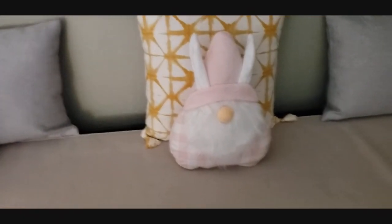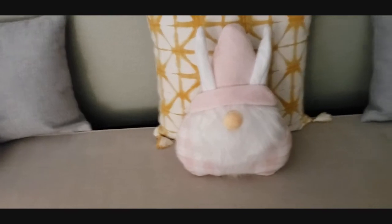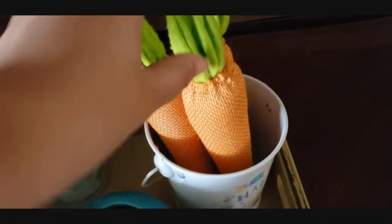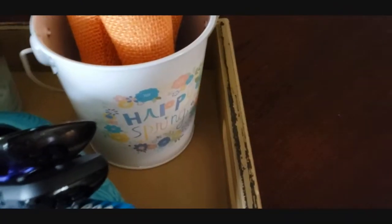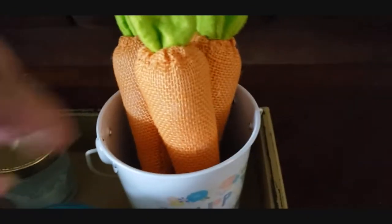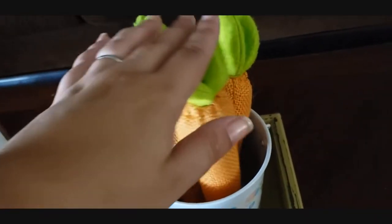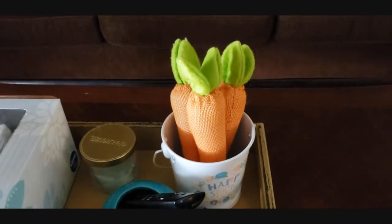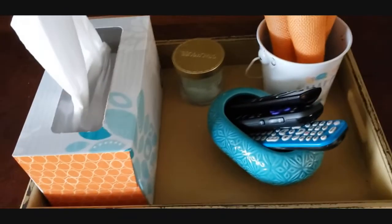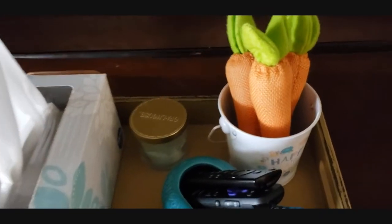And then here we have Mr. Peter Rabbit himself on the bench — that's where I did the record video. And then we have this weird bunny gnome pillow — it was only like five bucks at Target and I just had to have it. It's weird and it has no eyes. And then last but not least, on my coffee table I have a little thing that says happy spring. I have another little pail like this that says happy Easter on my front porch. And look at these cute little carrots — they're like a dyed burlap. I stuck them in there like someone had gone gardening for carrots and found some.